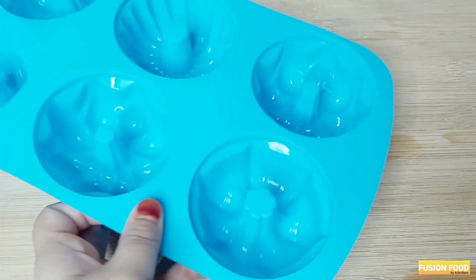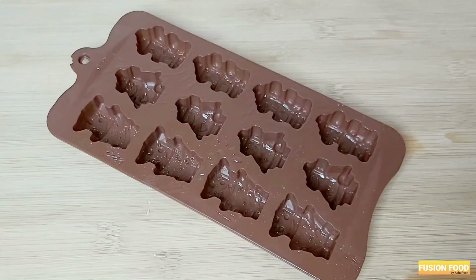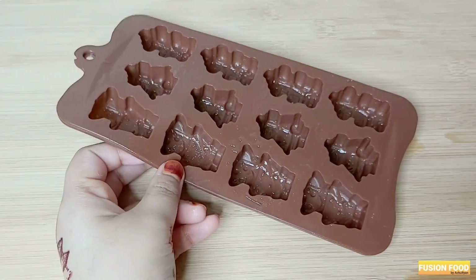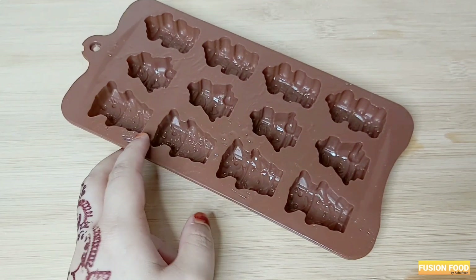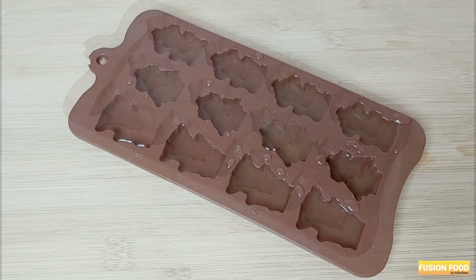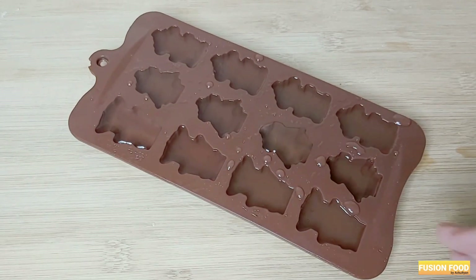Then add the chocolate to it. Then add the mold to it. Then add a little oil to it. Then add the gel to it. Then add the mix in the mold.